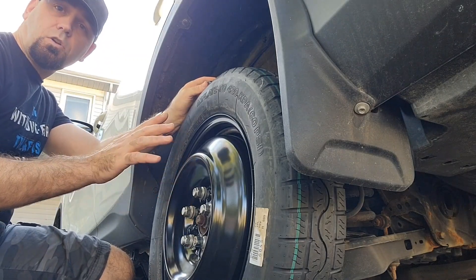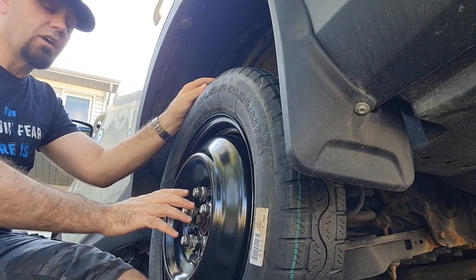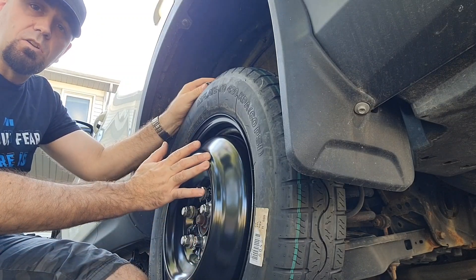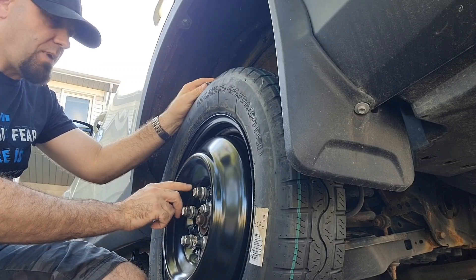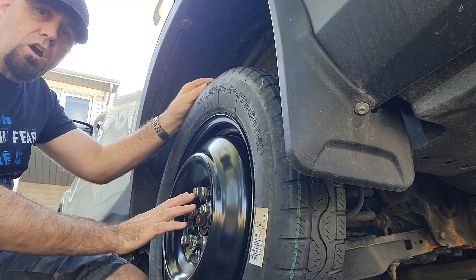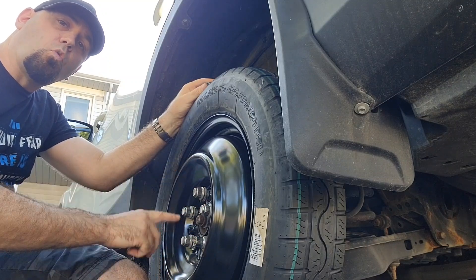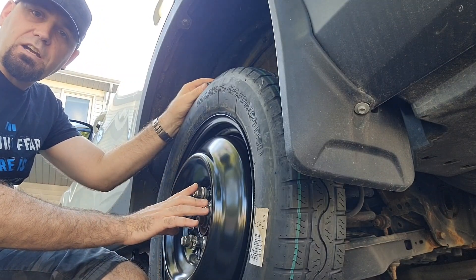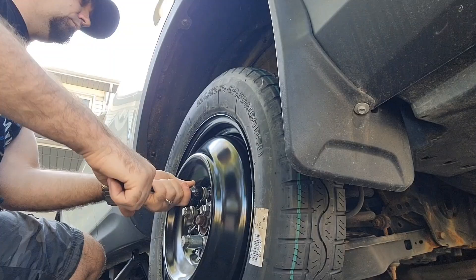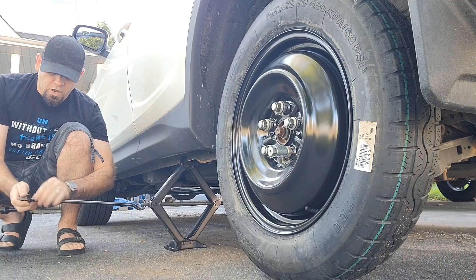The trick to tightening your wheel nuts so you don't lose the tire — especially with a temporary tire — is to tighten the nuts as much as you can while the tire is still raised off the ground using a star pattern. Always go across to the opposite nut. After you've done the star pattern and think you've tightened all the wheel nuts, go around once more to make sure everything is tight and even and that you didn't miss one.